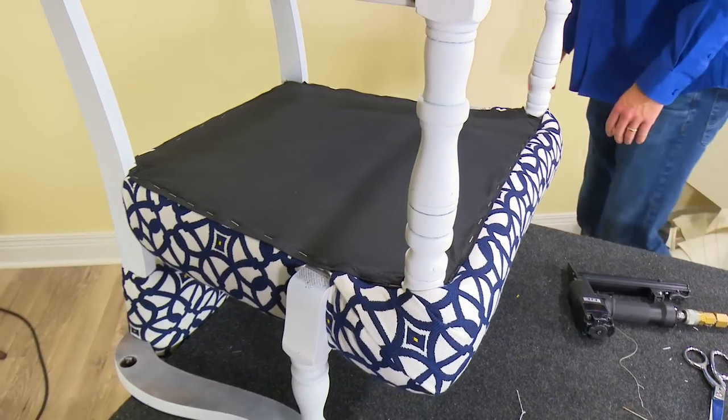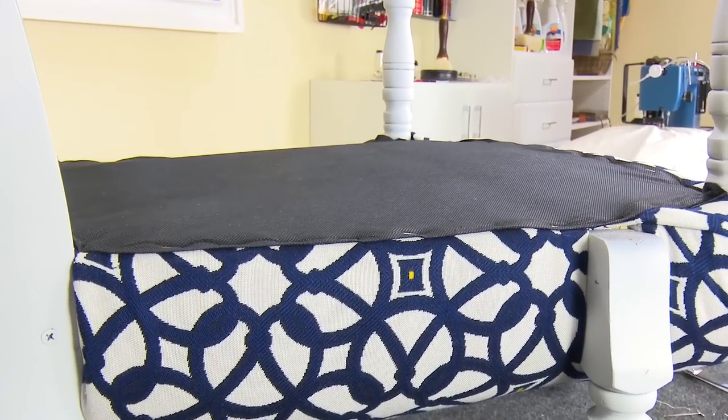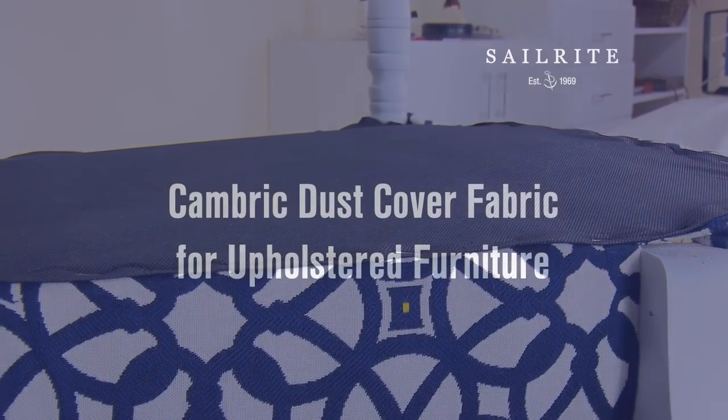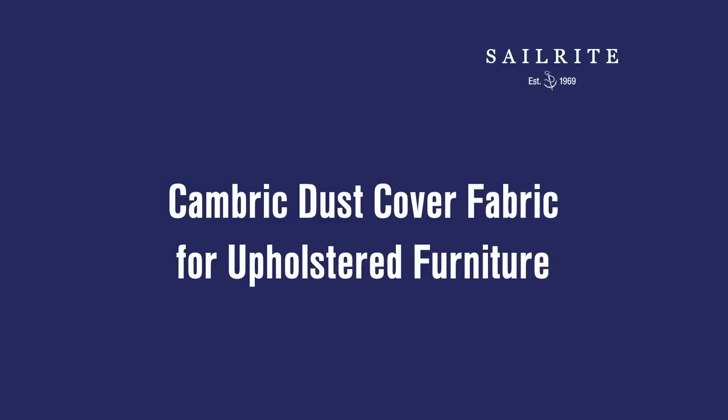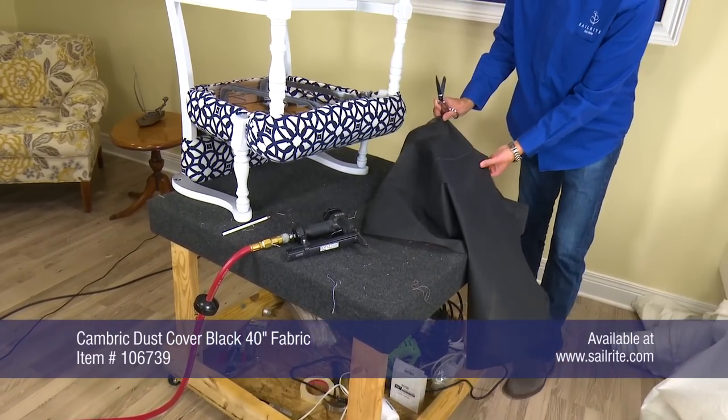On the bottom side of upholstered furniture you will often find what is called a Cambric dust cover fabric. It conceals components that are under the upholstered furniture and gives it a finished look. The fabric is a lightweight, non-woven polypropylene material.